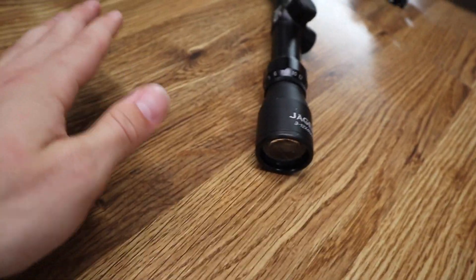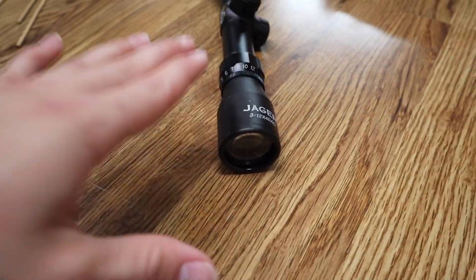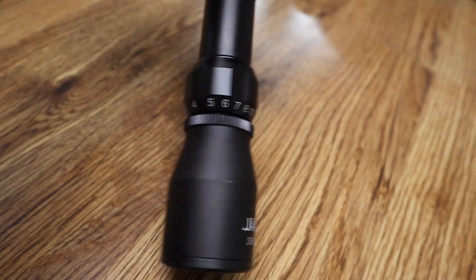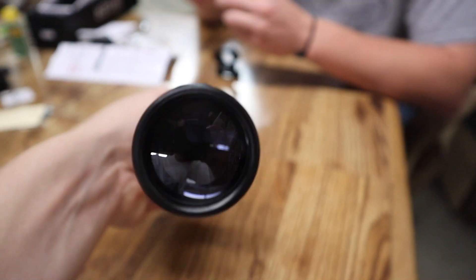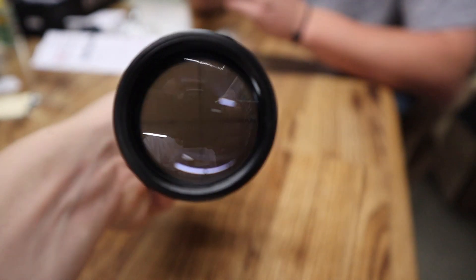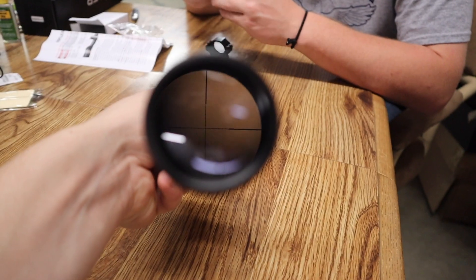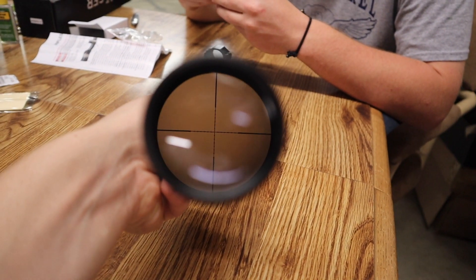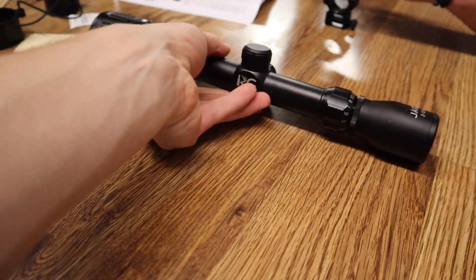Coming to the back of the scope, we're going to look at the magnification. On the rimfire scopes the magnification is 3x9, however with this centerfire rifle scope we decided we wanted a little bit more power, so we went with 3x12 just to get a little bit more magnification. This scope also features mil dots — they're real crisp, real mil dots. They're not too big to where they're not accurate; they're small and crisp. That's really exactly what you need.